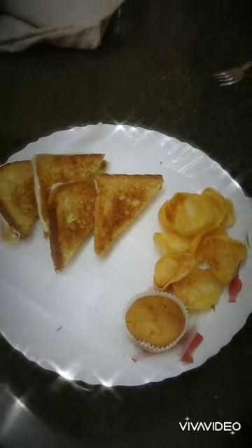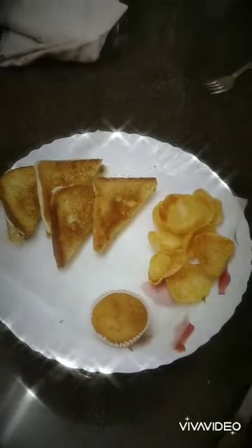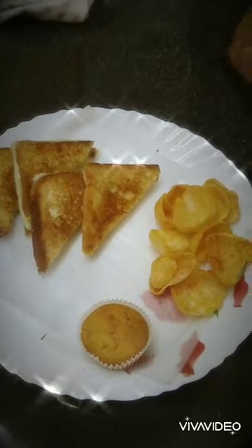Let's place it. My recipe is ready! You can serve this with any kind of chips or cupcakes. Please like, subscribe, share, and comment if you like it.